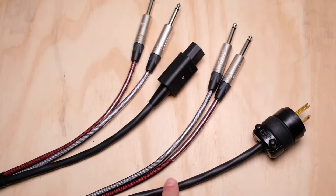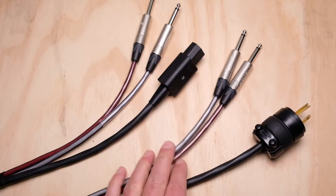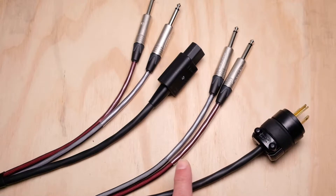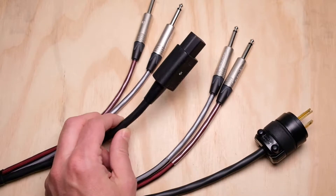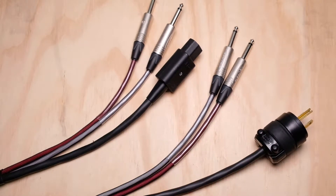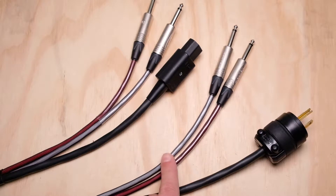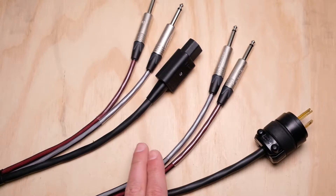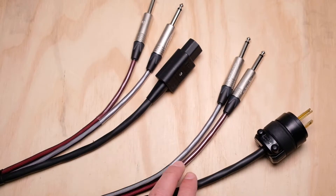The second cable I have here is a GEPCO product — their One Run series, model PA2. The "2" refers to the actual number of channels of audio you get. It's very similar in that you also get one run of AC, which I have terminated here as an Edison and IEC. They make this in two, eight, and twelve channels. I really wish they made a four-channel version — I have no idea why they skipped four channels.